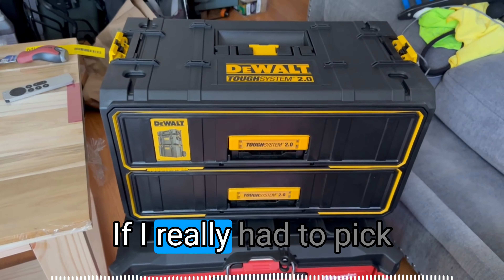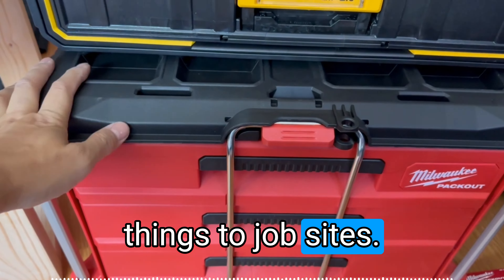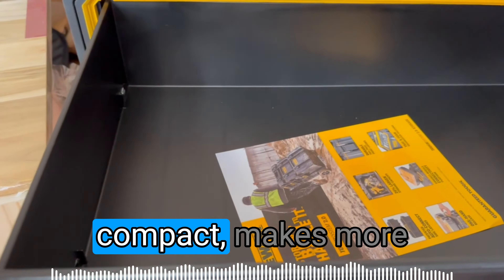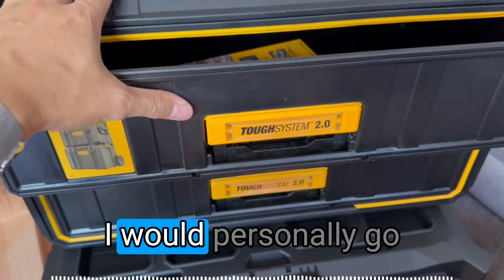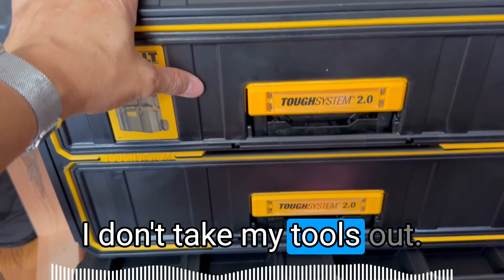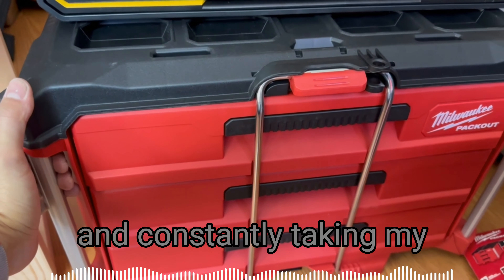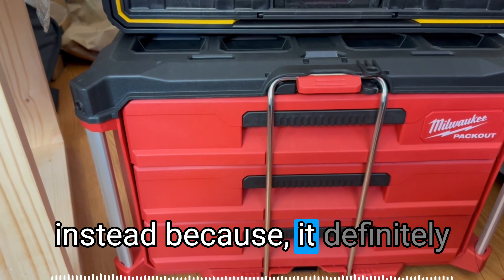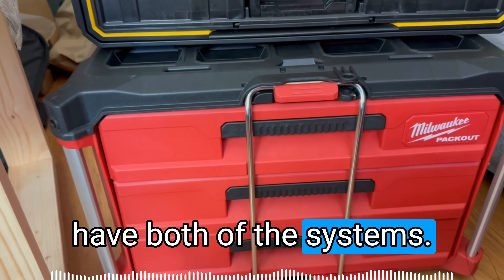Which one's better? If I had to pick one for my purpose — I don't take these things to job sites — I would say the DeWalt system is cheaper and more compact, making more efficient use of space because it doesn't have all the rugged stuff. I would personally go with the DeWalt Tough System 2.0. I'm not a contractor and don't have to worry about tools falling off the back of a truck. But if I were a contractor constantly taking my tools back and forth, I'd take a really good look at the Packout system, as it appears more solid and rugged. And who says you can't have both?